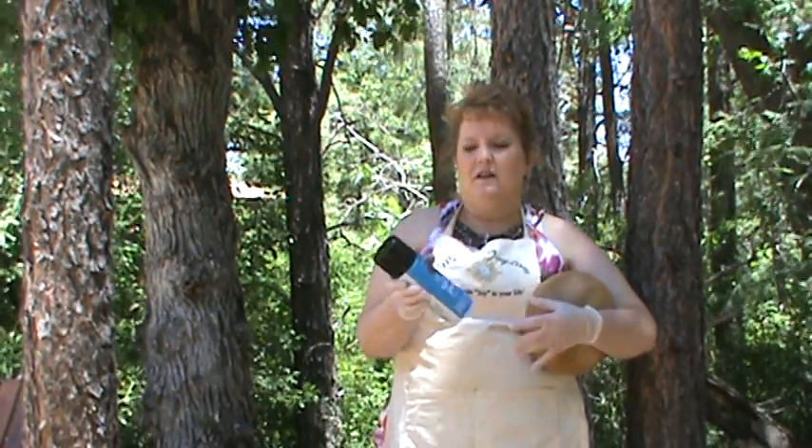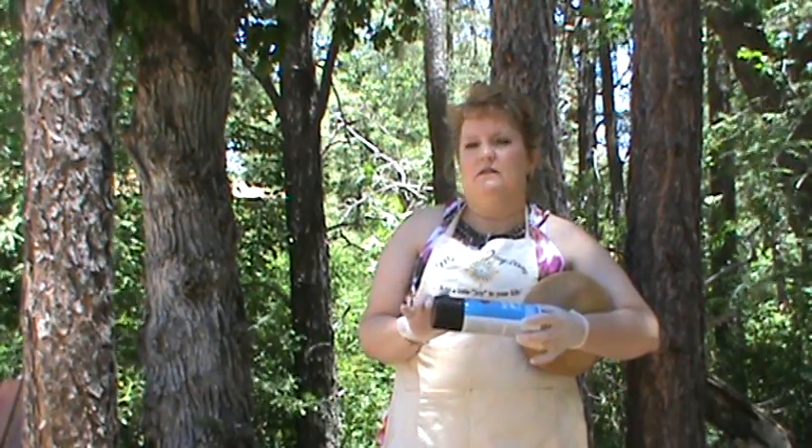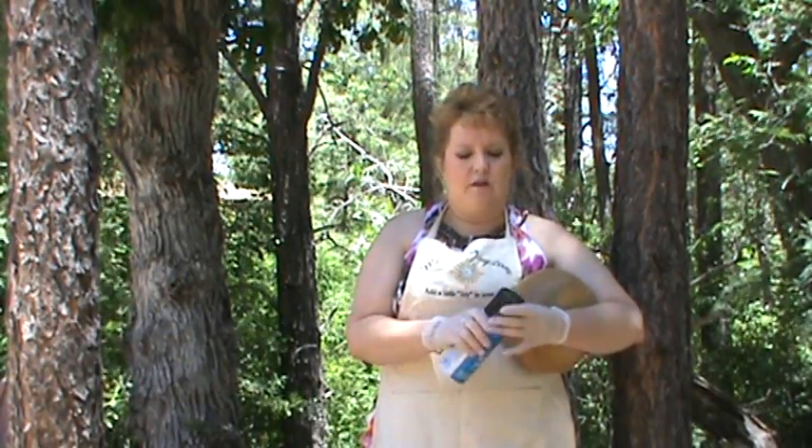I just buy the cheapest spray paint that I can. I usually go to Walmart and buy like a 98 cent spray paint. There's a flat and there is an enamel and I don't know why, I just prefer the one that is not flat. It's just my personal opinion — there is no right or wrong to that.